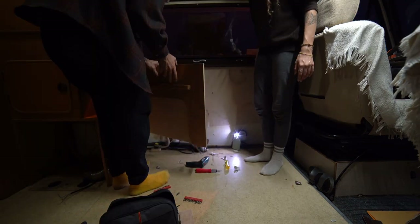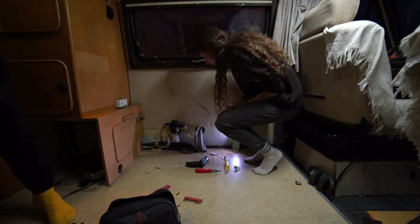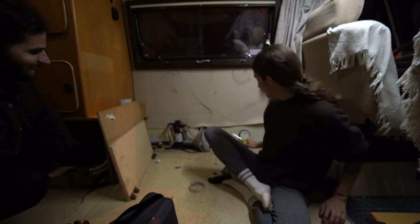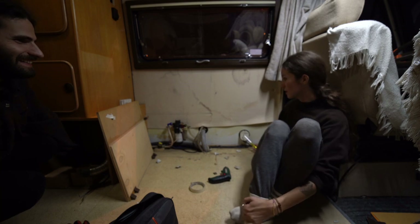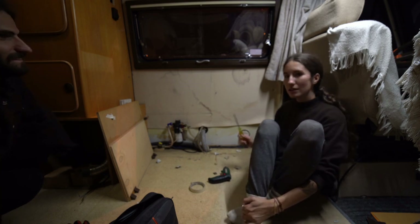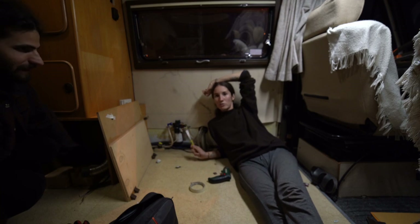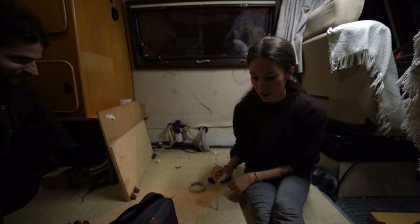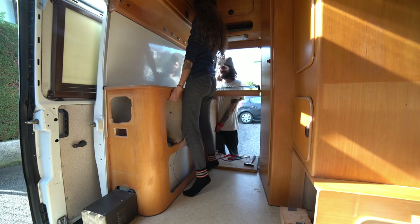This is it for today. We removed all of this and it's actually really good, because now we can see the water pump — how it's actually made — the tube that connects to the water tank, and the 220-volt electricity setup. It really gives us an idea of the space we have to work with. It's huge, really huge, and we love it. This also confirms that we cannot keep this floor, because it's literally destroyed after 30 years.